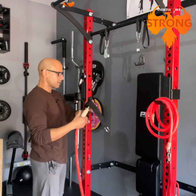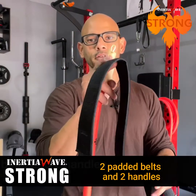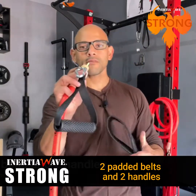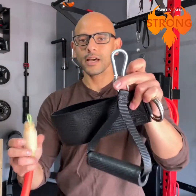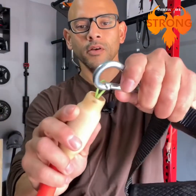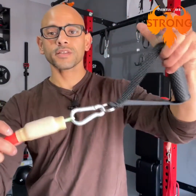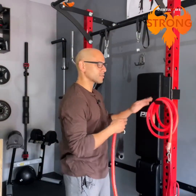With the Inertial Wave Strong you have several attachments. You have a padded belt that you can wrap around your waist or several lower body parts, and a pair of handles that you attach to each end of the tube using a carabiner. You simply attach the carabiner to that metal wire loop and you're ready to use it as a resistance tube.